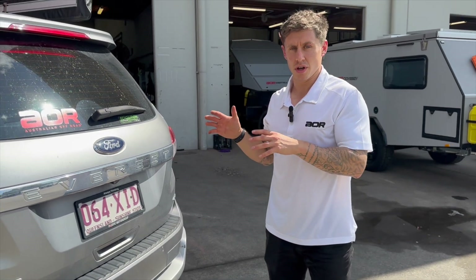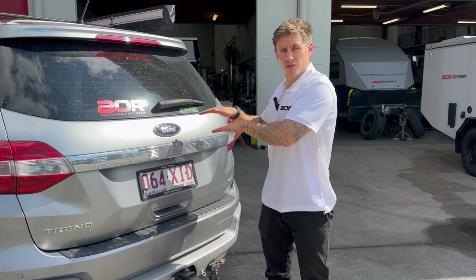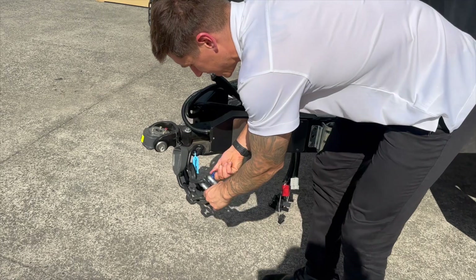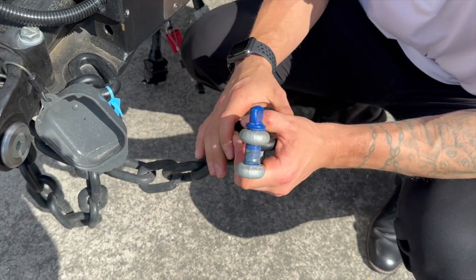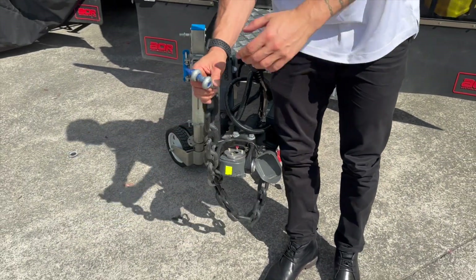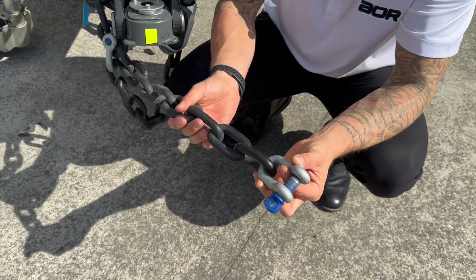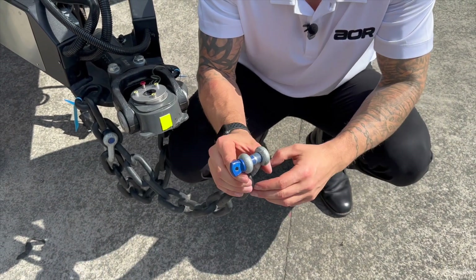The last thing to touch on — which isn't an issue on this vehicle — is if you have a ute with an overhanging canopy and your tow bar tongue is recessed underneath it. The length of the safety chains may not be long enough to reach and attach properly. This is something we tend to see most on the 79 Series. The chains may need to be extended so they can attach to the tow bar and still have a bit of slack when crossed, because you don't want them sitting too close to the vehicle and rubbing in tight turns.